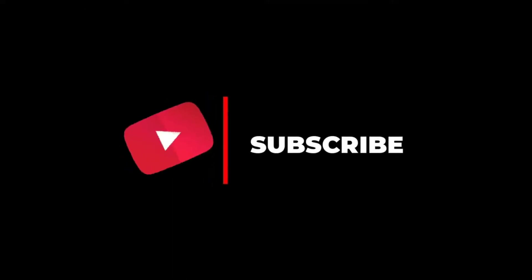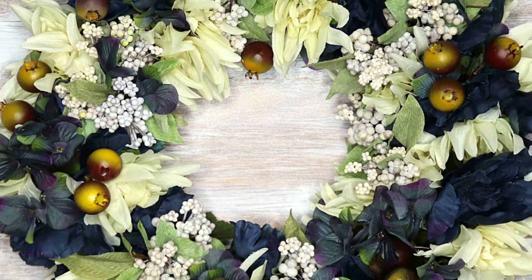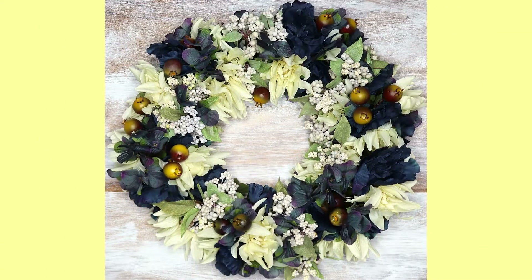Hello, welcome to Southern Wreath. If you haven't yet, please subscribe to my channel and give me a thumbs up. Today I'm going to show you how I made this floral wreath without a grapevine.